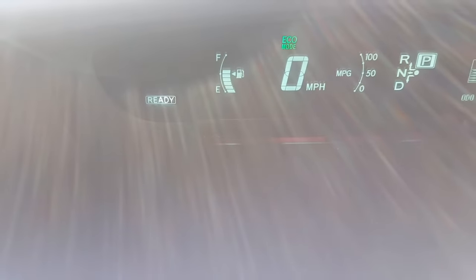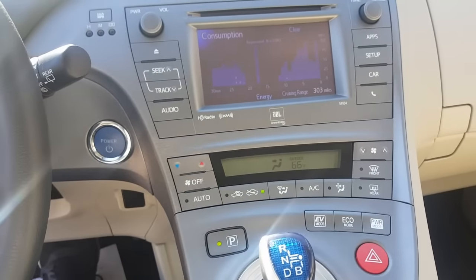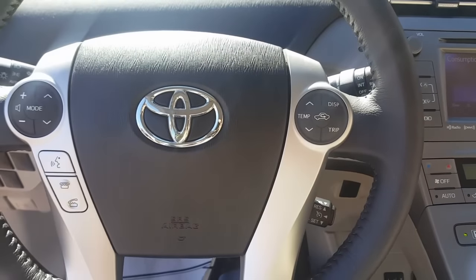When I go ahead and start the car, I should have all my lights gone. As you can see, this is my cluster — the vehicle is ready and all my lights are gone. That's how you calibrate the steering angle sensor.